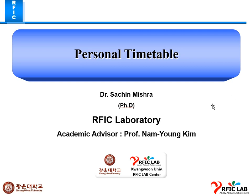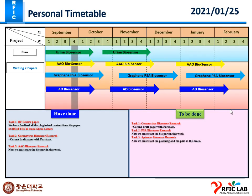Good evening, Professor. This is my personal timetable for this week. I have planned my priorities: first is to finish the corona biosensor paper, or assist in finishing it, as soon as possible according to the comments from the English editing services and Professor Ajit's comments. Considering these two comments, we have to finalize this paper this week.